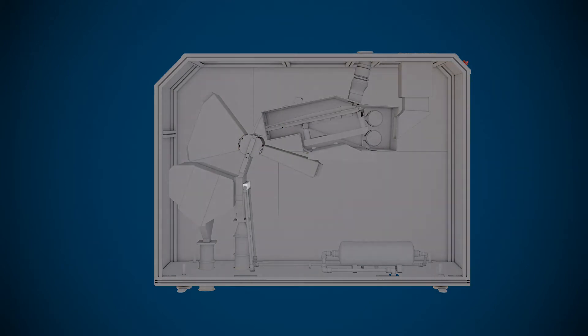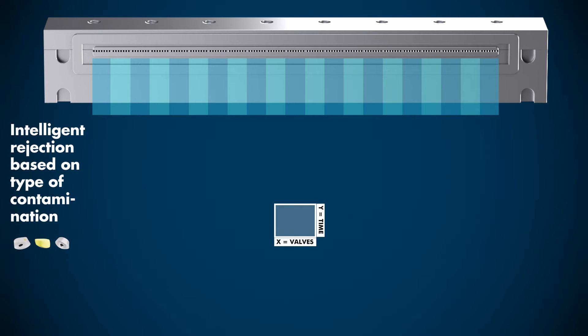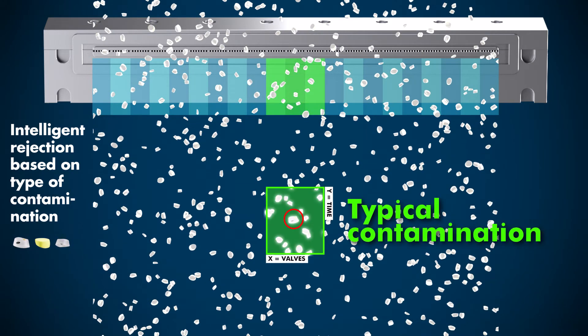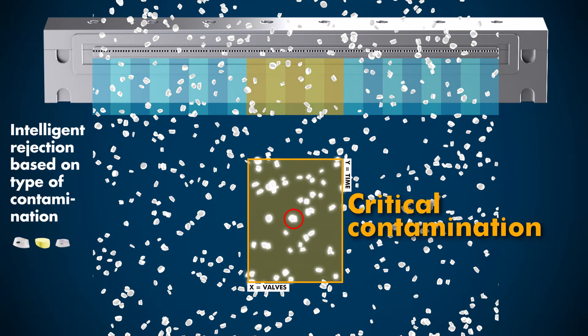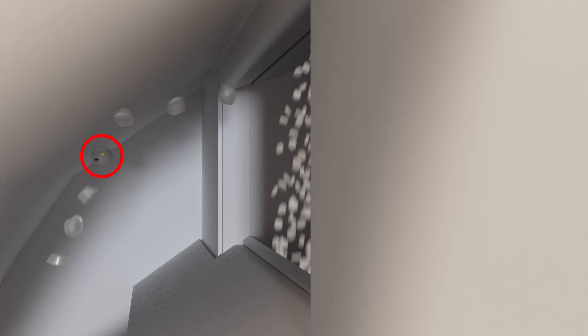The Purity Scanner Advanced uses a hybrid blowout for an intelligent rejection rate customized to the type of contamination — typical contamination and critical contamination. And… it's gone. Bye-bye.